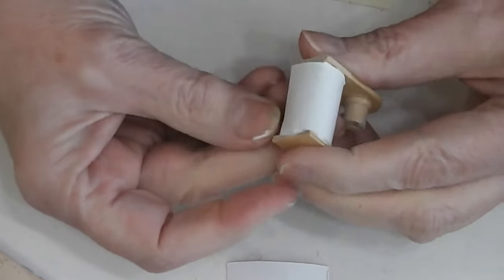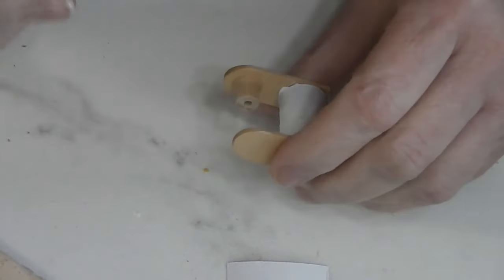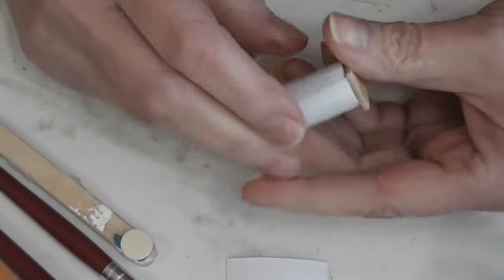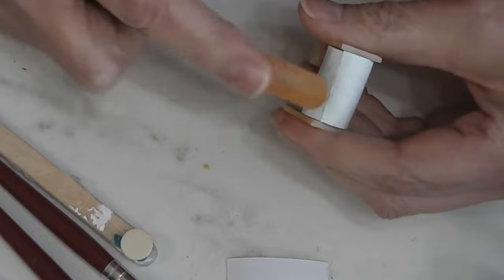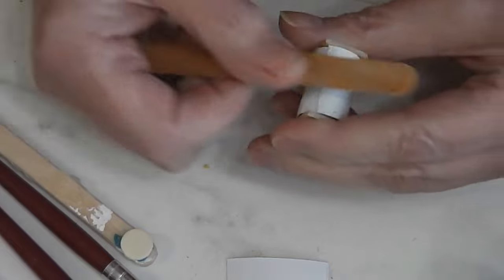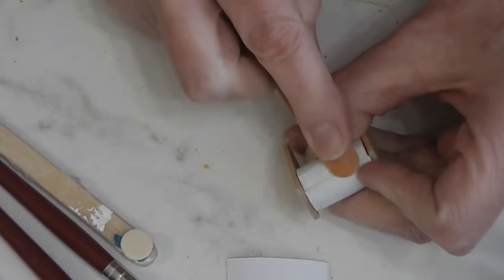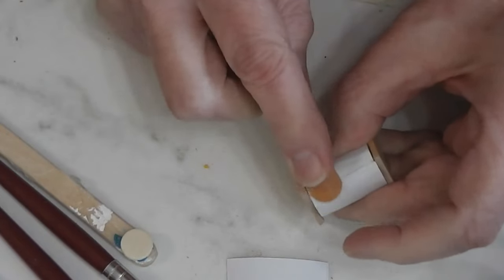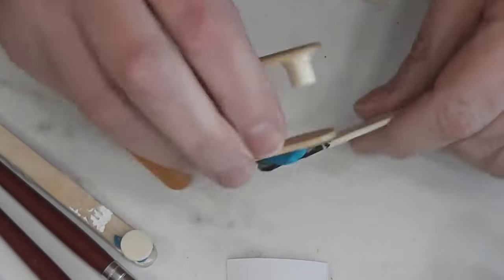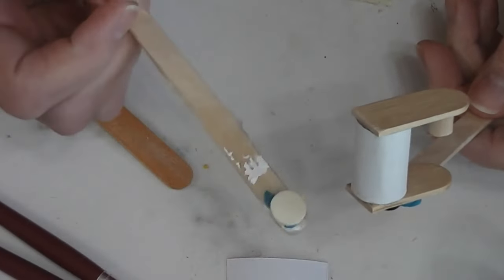Now that I've got this paper on here nice and straight and tight, we need to let this glue dry and then we can start painting. After the glue has dried, I'm going to take a piece of sandpaper and just soften the edge of that cardstock — totally optional. It won't hide the edge completely but it will help it not show quite as much, especially since I didn't get it centered in the back like I would have liked.